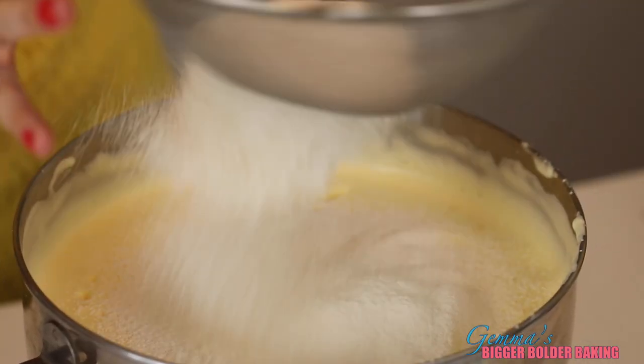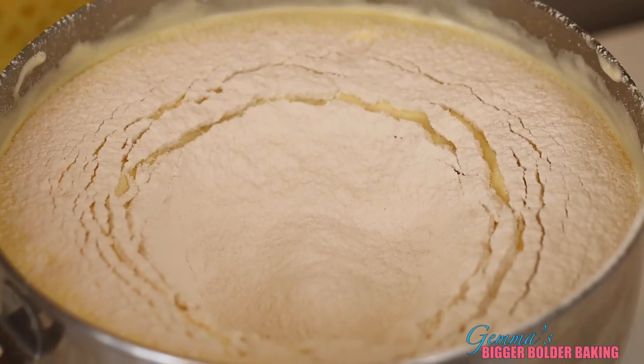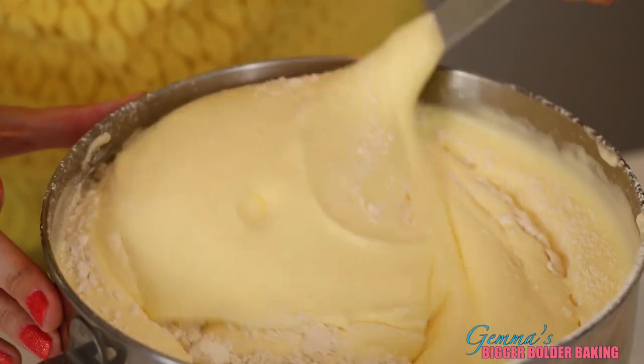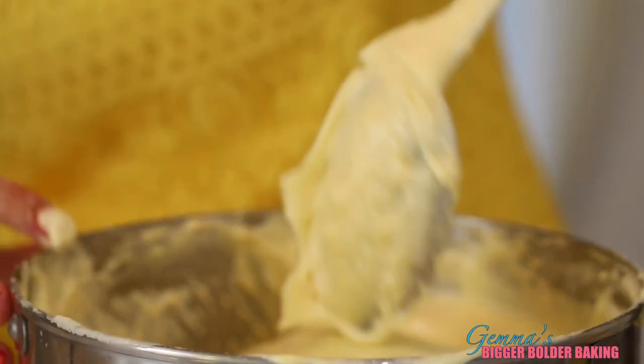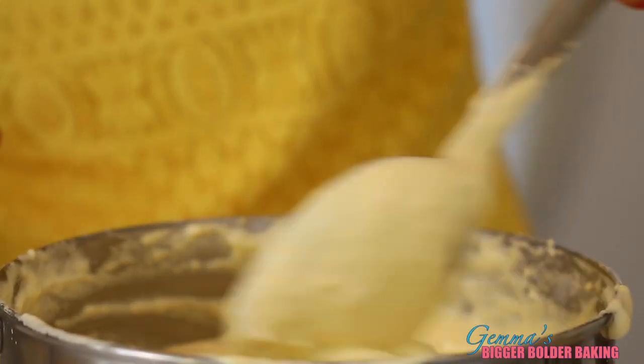To this egg mix, we're going to sift in our flour nice and gently on top. Run your spoon underneath the bottom of the bowl and pull up all of the flour, and just fold it in until you can't see the flour anymore. Once you can't see your flour, stop. If you come across a little lump, just jiggle it out with your spoon.